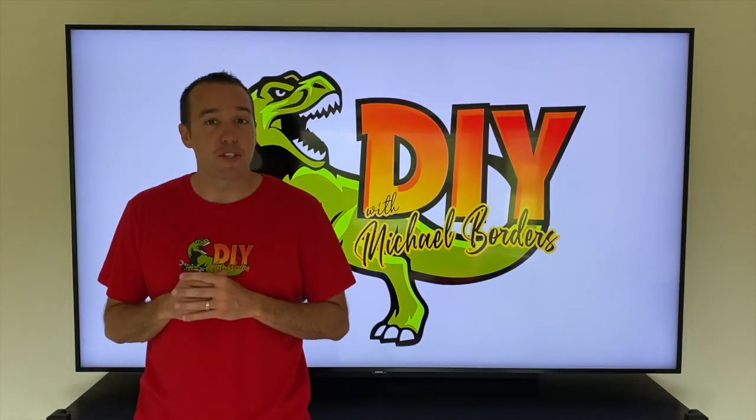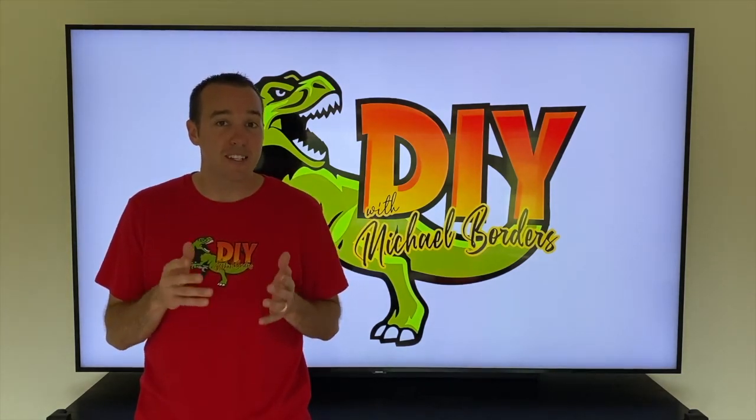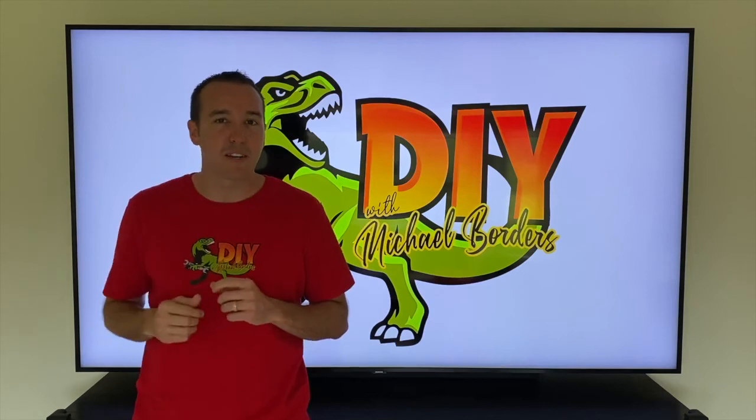Hey, what's up DIYers, Mike Borgers with the Mike Borgers channel. Thank you for watching. In today's video we are going to show you the step-by-step process on how to install your brand new X-Tang tonneau cover. If you want step-by-step guidance on how to remove a tonneau cover, definitely check out the link scrolling above.